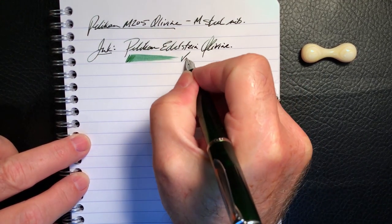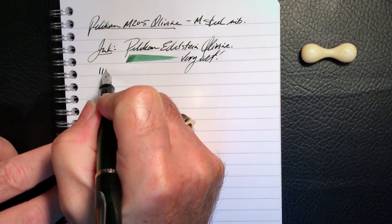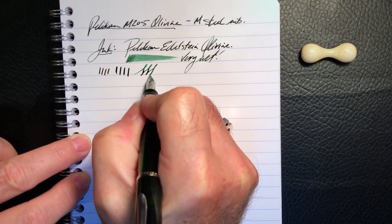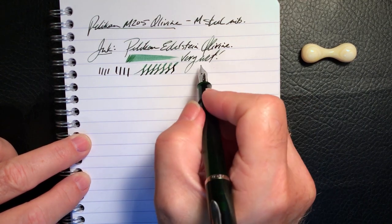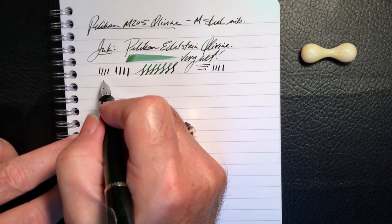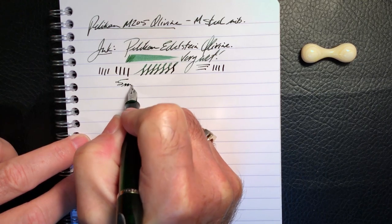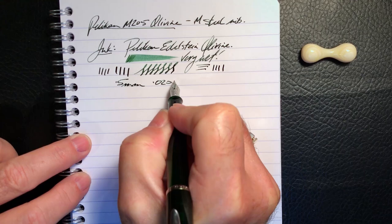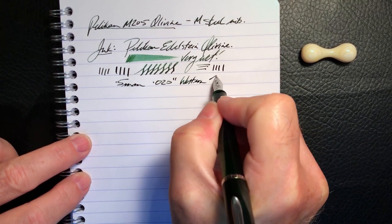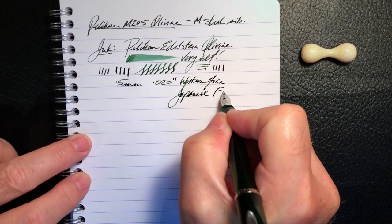This is a very wet pen. Now for the line variation — this is no pressure, and that's just pushing it a little bit. So there is quite a bit of spring to this steel nib. It is finer than I had expected out of a medium pen. My Richard Binder chart shows that this line is 0.5 millimeters or 0.020 inches in diameter, which makes it either a Western fine or a Japanese fine to medium.